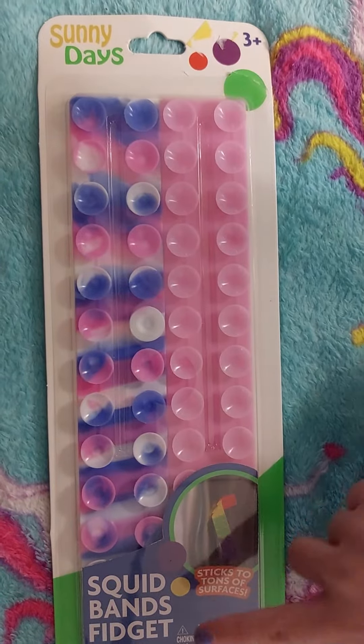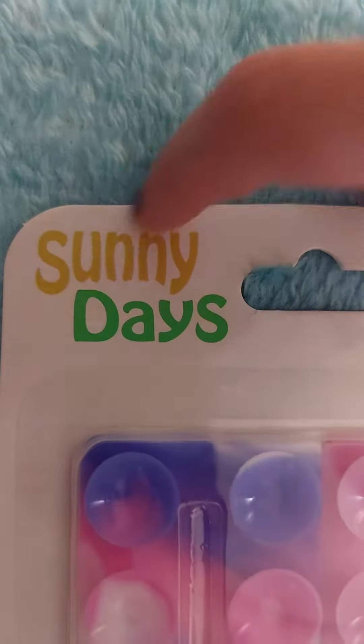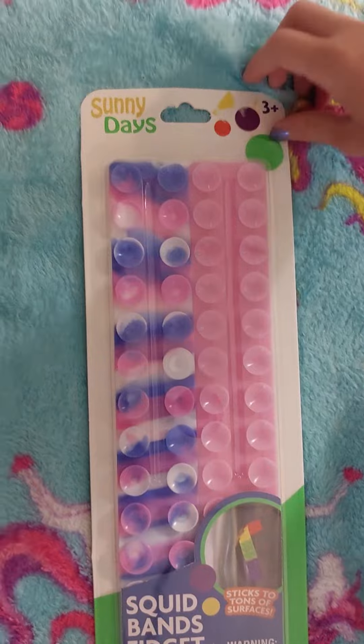Hi, so now we're gonna be opening a Squid Bands fidget and look what it says — 'Sunny Days.' That reminds me of something, but I just don't know.